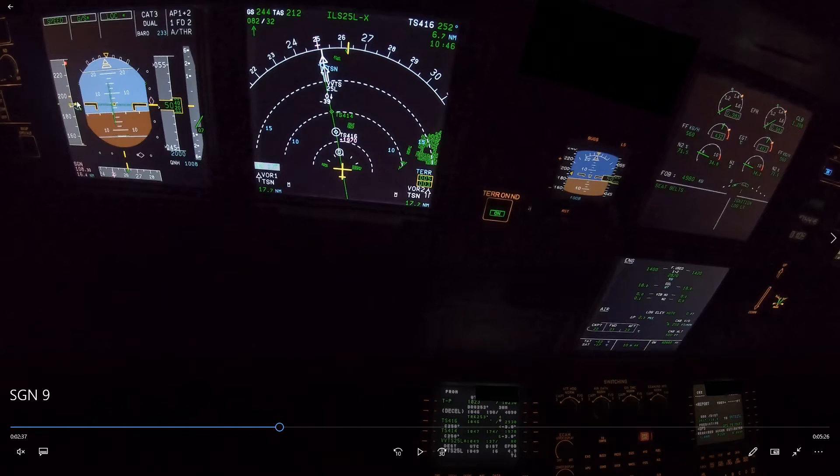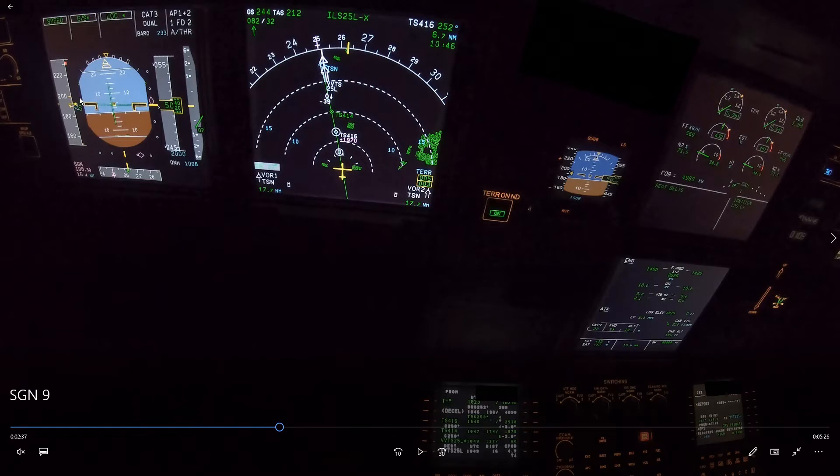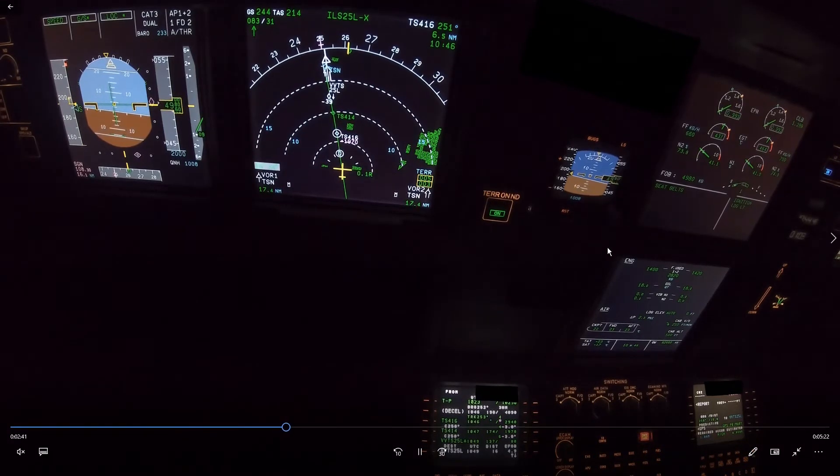Especially with tailwind like this and when you're heavy, the difference between VFE next and S speed will be small. You don't really want to be on the glide slope in a situation like this, because if the speed runs away you have very little margin left to select flap 2. We still need a speed brake, which is not selected here, so we can expect some trouble later.